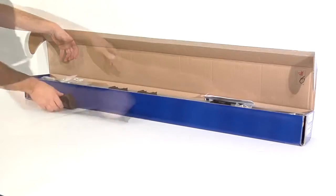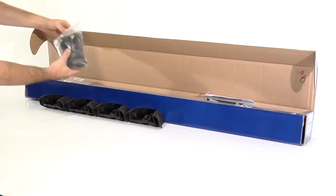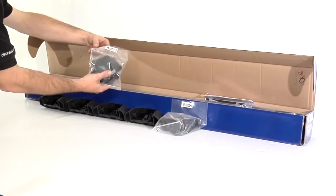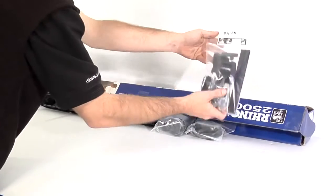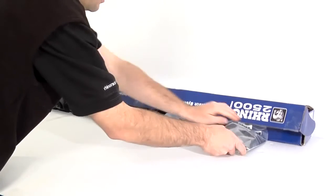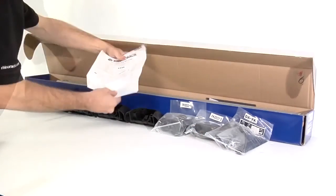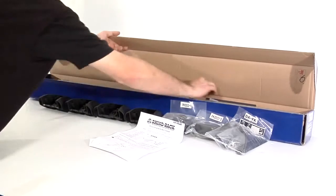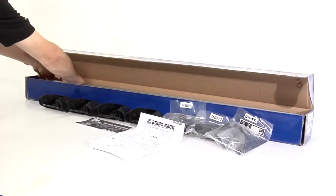In the DA kit we have four legs, four foot plates, four cover plates, a bag of hardware with security key, stickers, and end caps, general fitting instructions, a warranty card, and the Aero crossbars.